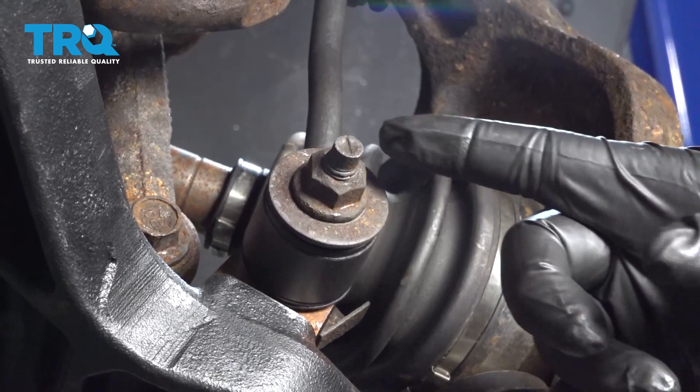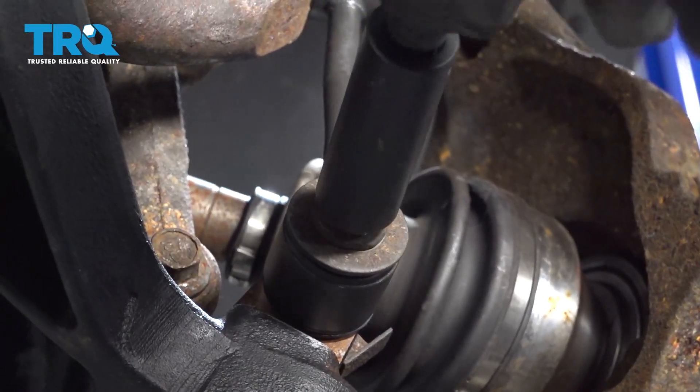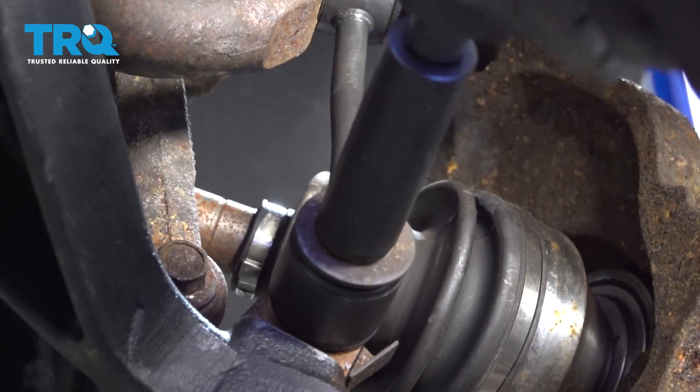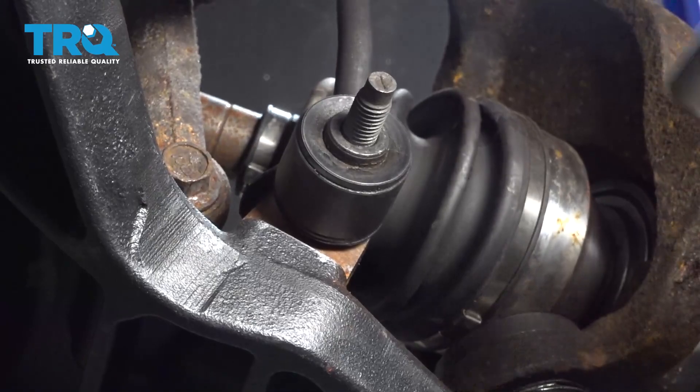Using an 18-millimeter socket, go ahead and remove the lower nut on the sway bar end link. Go ahead and tap that bolt out.